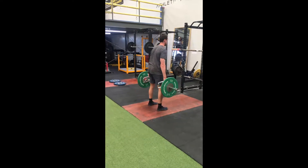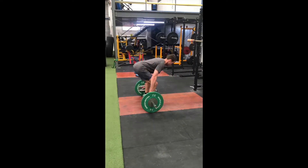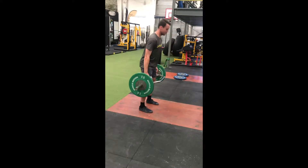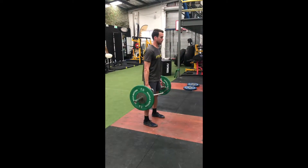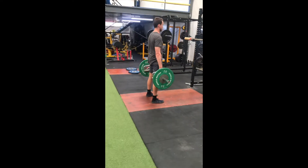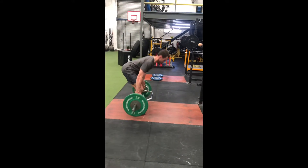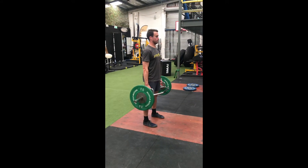Beginning with your torso just above parallel to the floor and your arms nice and long and straight, you want to create tension through your upper back and hamstrings. By doing this you can roll your elbows in towards your body, keeping your shoulders back and pulling the bar up nice and hard as you stand up straight and squeeze your glutes. Ensure that you maintain a neutral spine throughout, not flexing or over extending your lower back as you stand up.